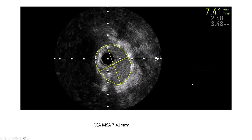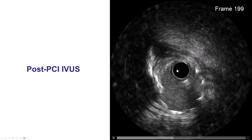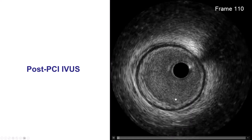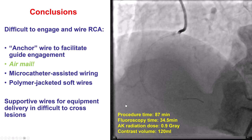We had a nice final result. The final IVUS showed good stent expansion, with the stent extending all the way into the aorta. The minimum lumen area was 7.4 mm², which is pretty good.